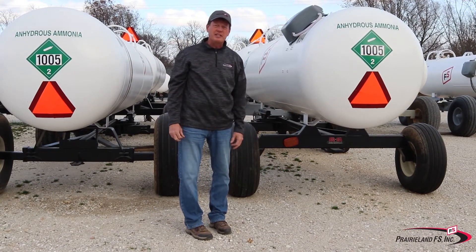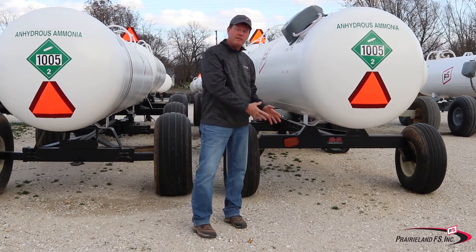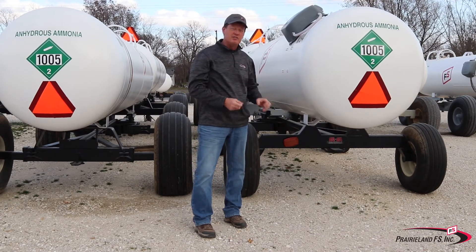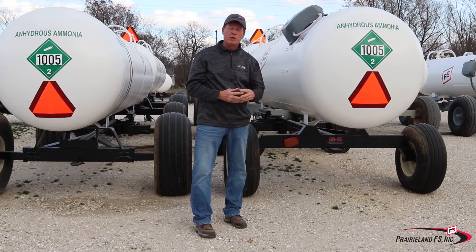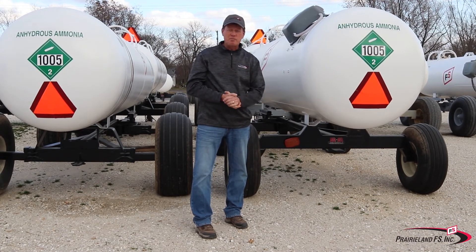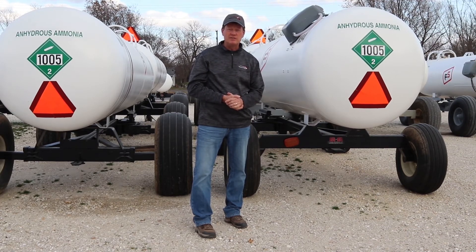We run these lights also during the daytime. If we truly are driving at 25 miles per hour, we're going slower than normal traffic, and this light helps let people know that. From all of us at Prairieland FS, we hope you have a safe anhydrous ammonia season.